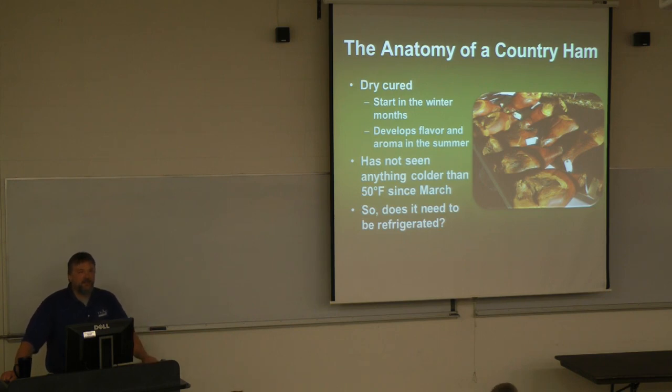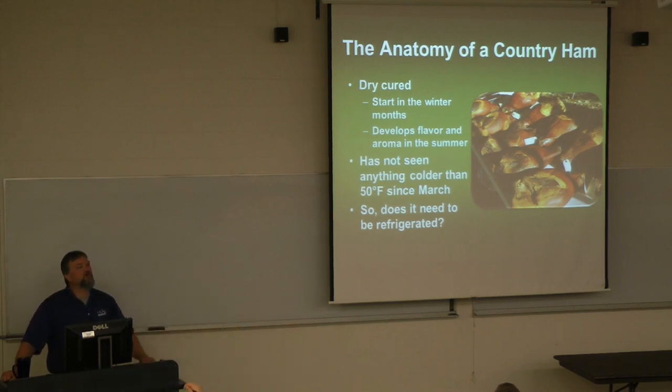It takes roughly about two days per pound of ham for the salt and sugar to penetrate. By the time springtime rolls around — normally sometime in mid-March — the ham starts to warm up as the outside temperature rises. This is when the ham is fully cured, and now we start to age it, developing that characteristic flavor and aroma of a country ham. If you look at ham barns in your own county, they're pretty much the same temperature as it is outside.